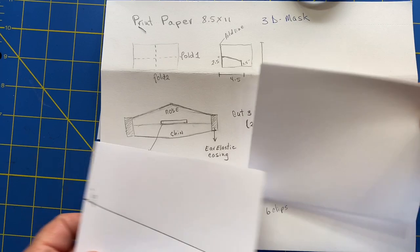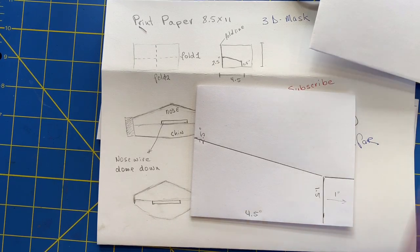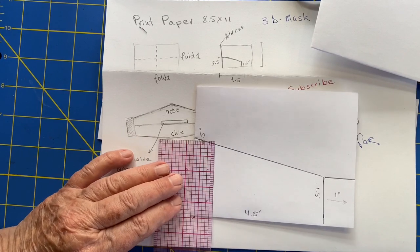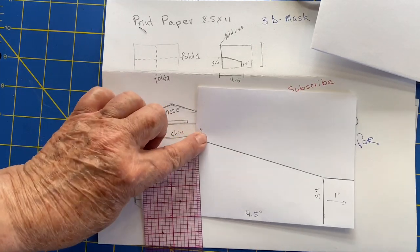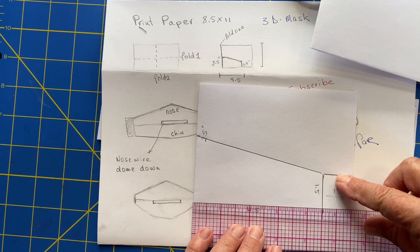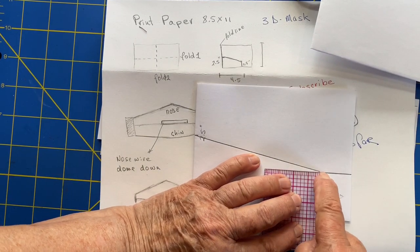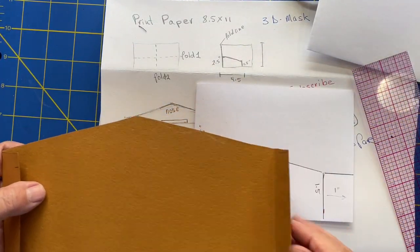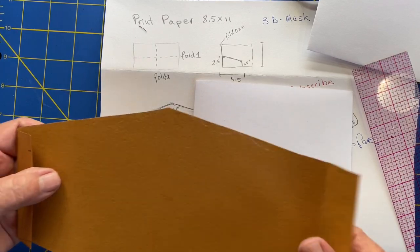Now we're going to take some measurements, so you'll need a ruler. The measurement will be 2½ inches over here — mark it. Then 4½ inches lengthwise — mark it. 1½ inches up. And then this is the sewn elastic flap right here — that's 1 inch, and it's going to be folded down in half.